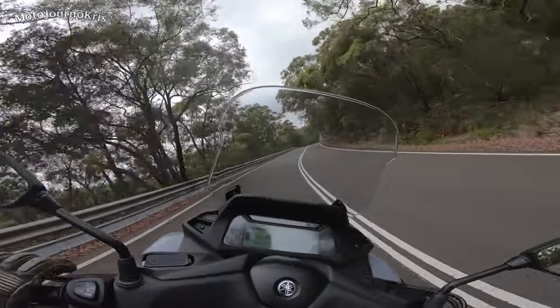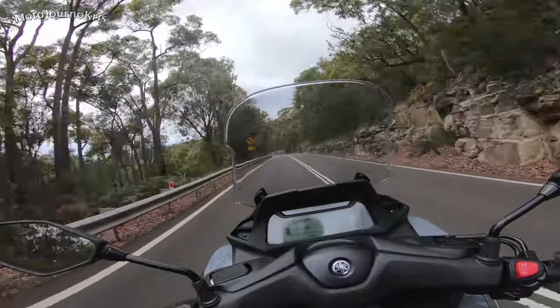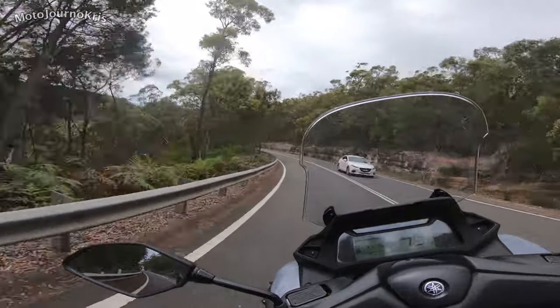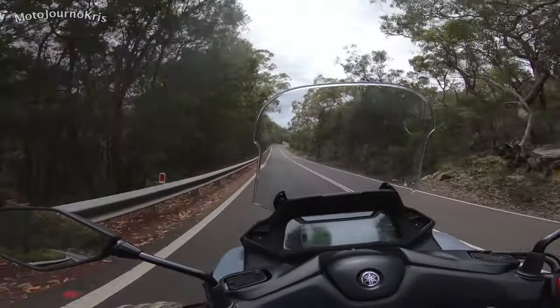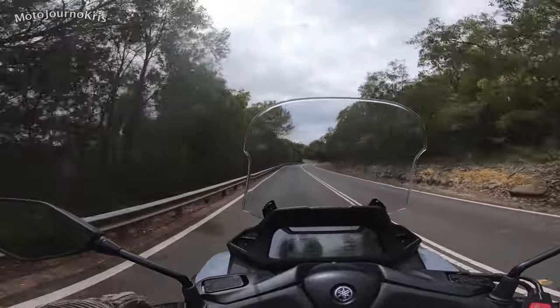However, the more time I spent on the Tri-City 300 the better it got and the more I came to appreciate that different feel. It's like on the Nikken or the Tri-City 155 — they've got a very different feel to them. If you do test ride one, try to go for a bit of a longer test ride to get a good feel for what it's capable of.